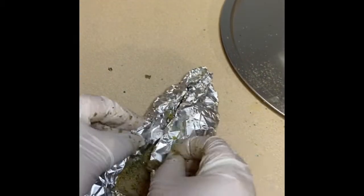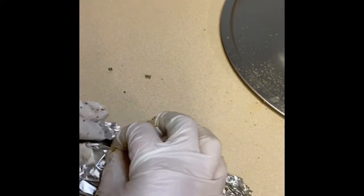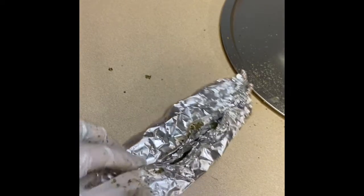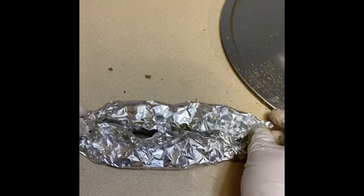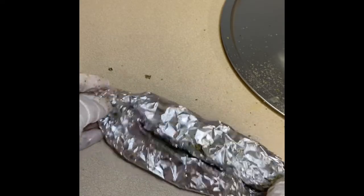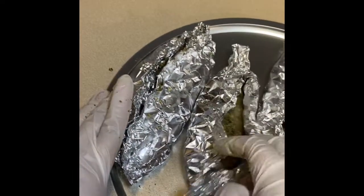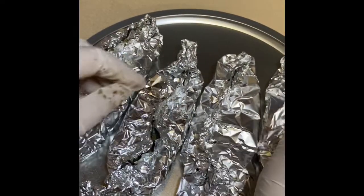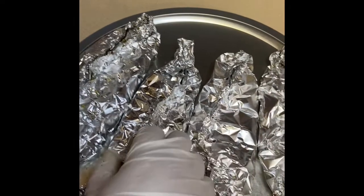I want to make sure that there is some ventilation in here so that the heat can come in just a little bit. You see a little bit of ventilation there — that's what you want. Now I'm going to bake these 30 minutes in the oven at 350, and we will be back when they're done.